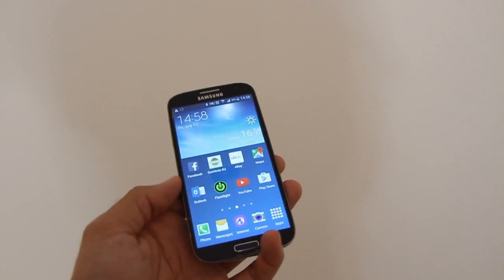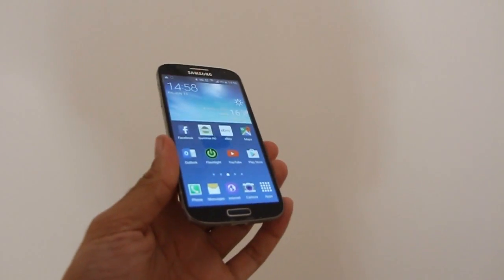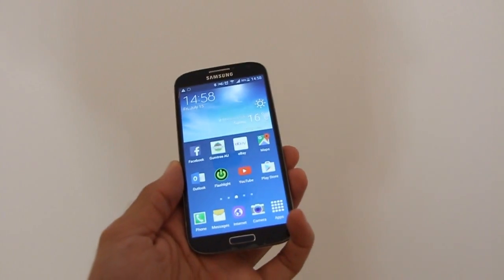This is a video tutorial on how to improve the signal strength you have on your Samsung Galaxy S4 for your GPS.